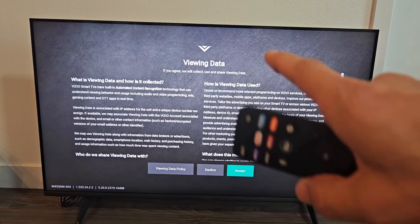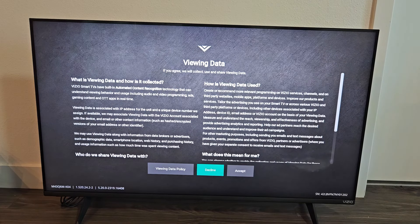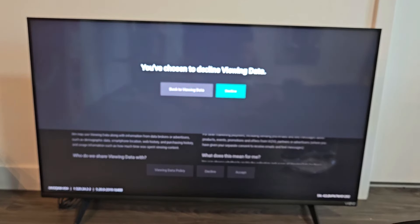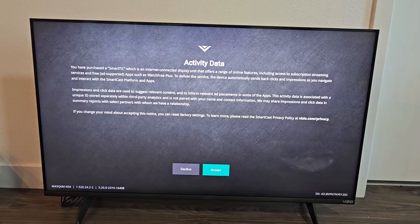Viewing data — if you agree, they will collect, use, and share your viewing data. This is optional. You can read more through the policy, and you can decline or accept. I'm going to decline this one. Data activity — go ahead and read through that and then go to Accept to proceed.